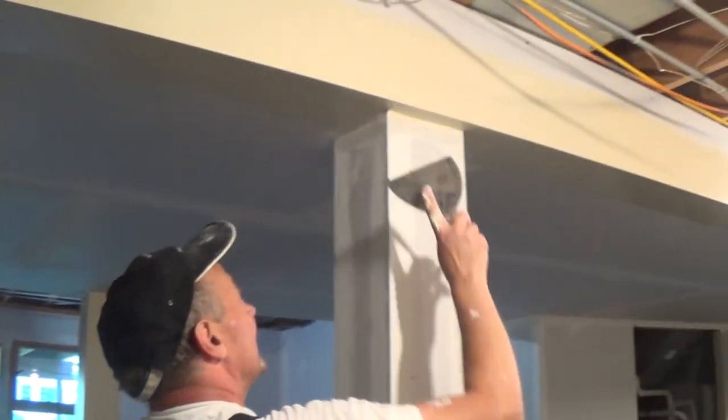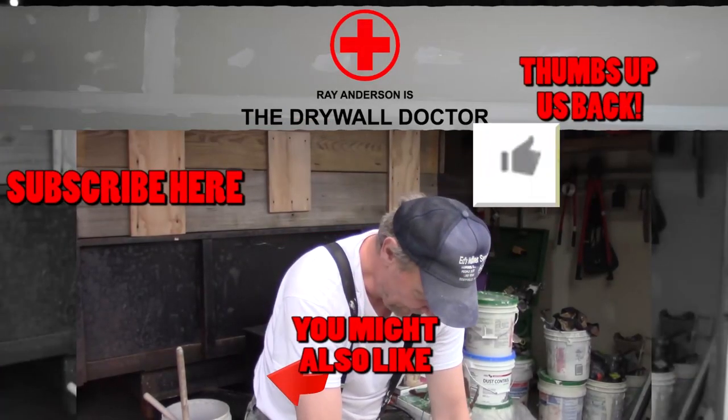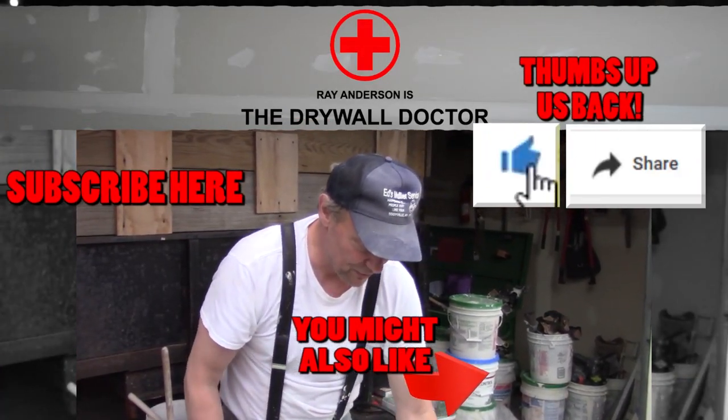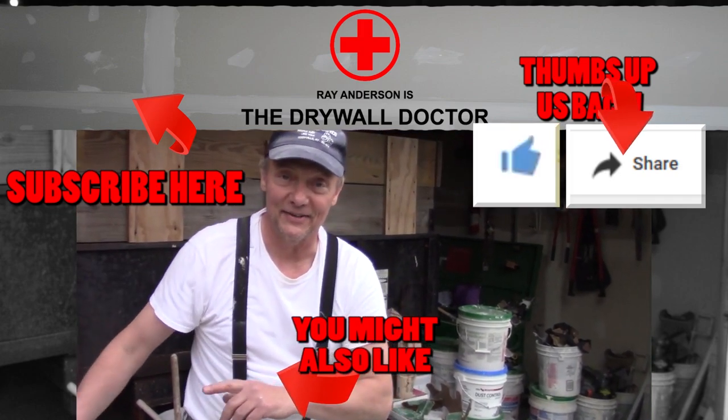We need to really get back to work if we want to finish the top of this job today. We've taped it, and I want to get it topped today too. So you have a great day. If you really liked this video, subscribe, and if you really, really liked this video, share it with somebody else. Have a great day.